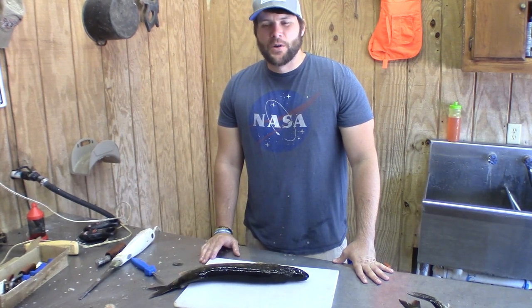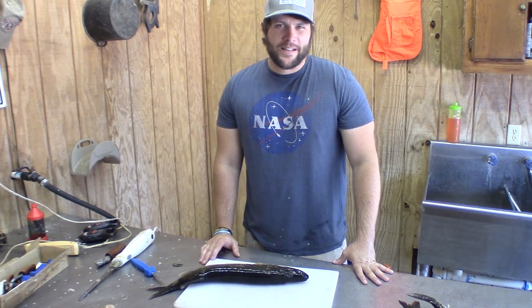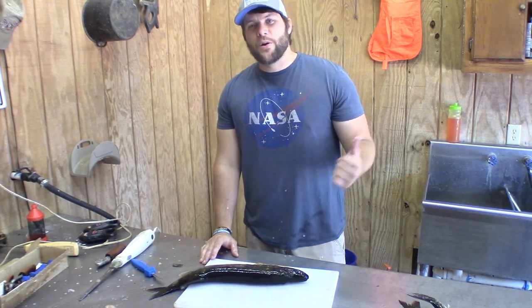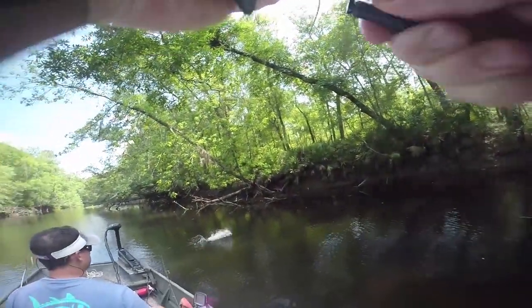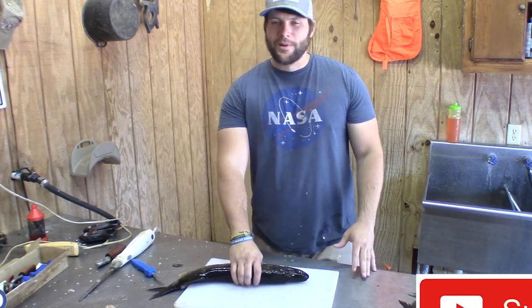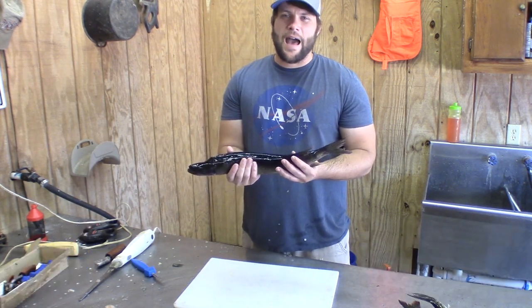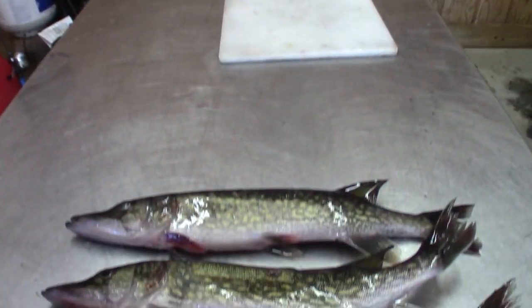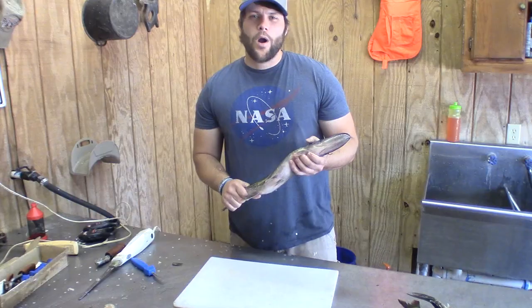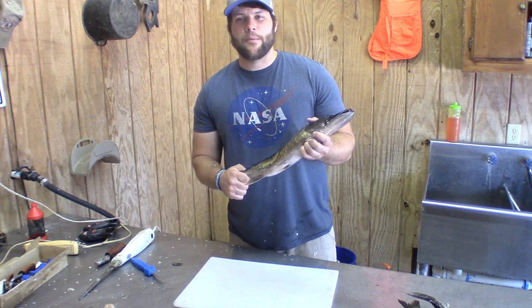This is another episode of Guided Georgia Outdoors and this one is going to be jackfish from river to table. In a previous episode I caught some jackfish. Now some people call them chain pickerel — we call them jacks down here in the south. Normally I just consider these a trash fish. They cut your line, I throw them back, but someone told me the reason why you don't like them is because you haven't been preparing them right. What we're going to do in this episode is take one of these jacks and get them ready for the table.